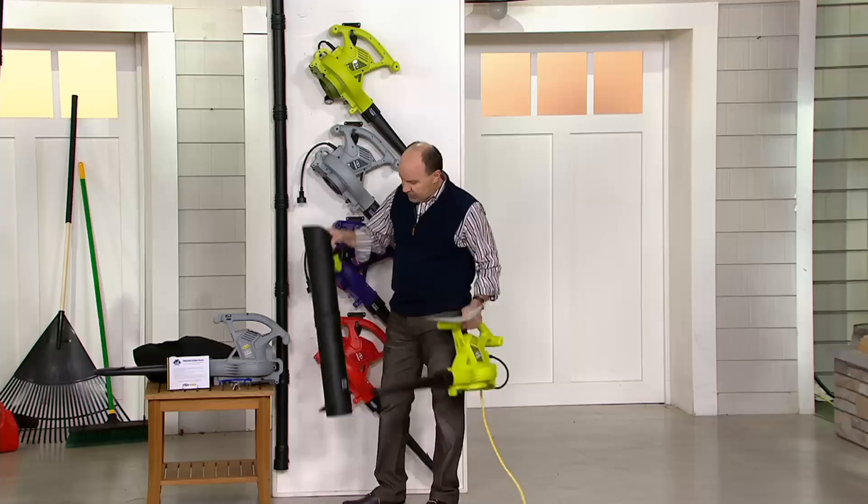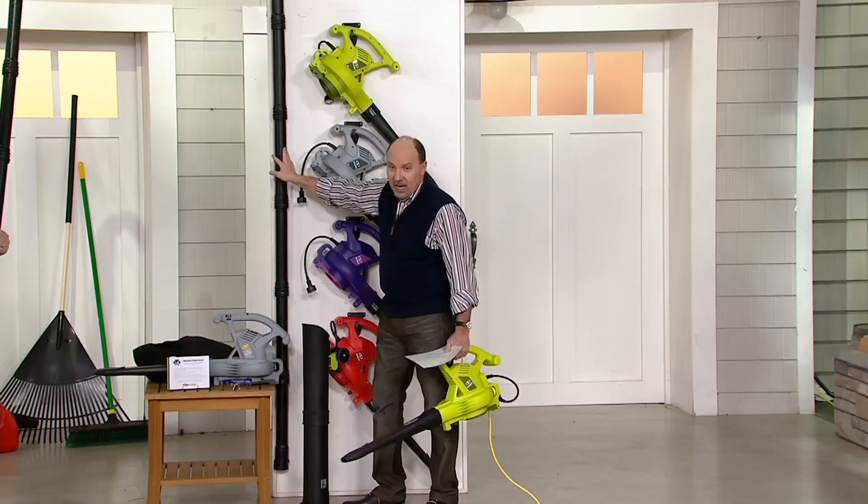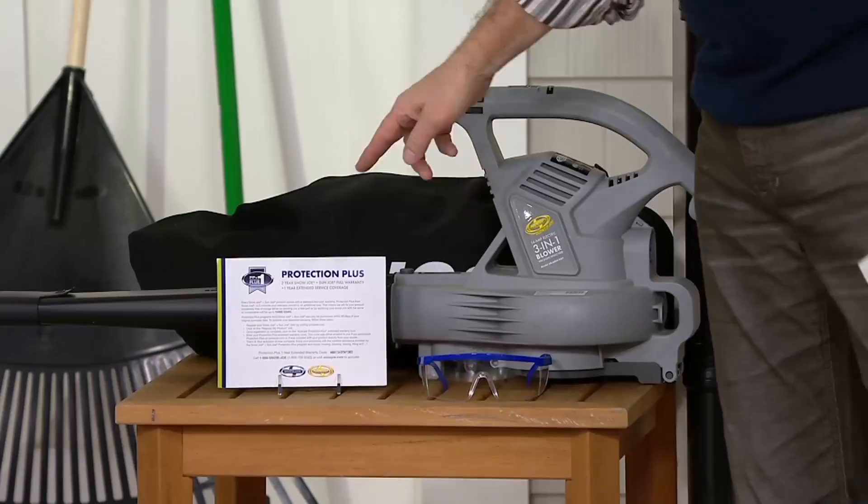It comes with the blower attachment, the vacuum and mulching attachment, and then the gutter cleaning tool. You get the bag, you get the safety glasses, and you get the extra year of protection — a total of three years.